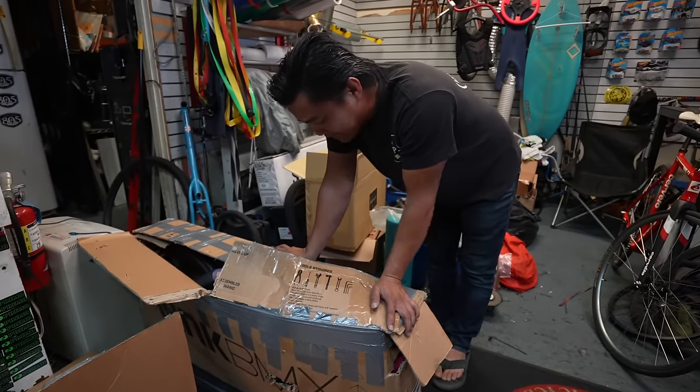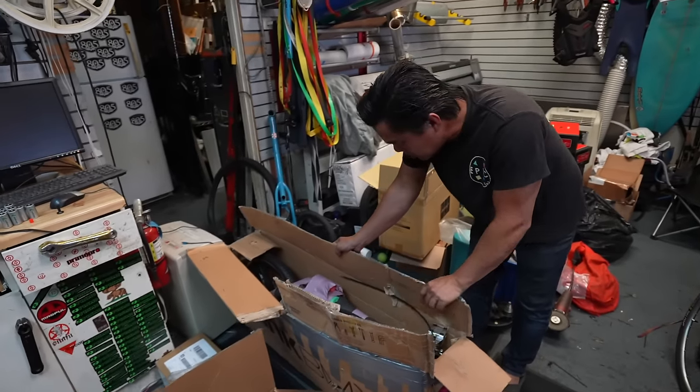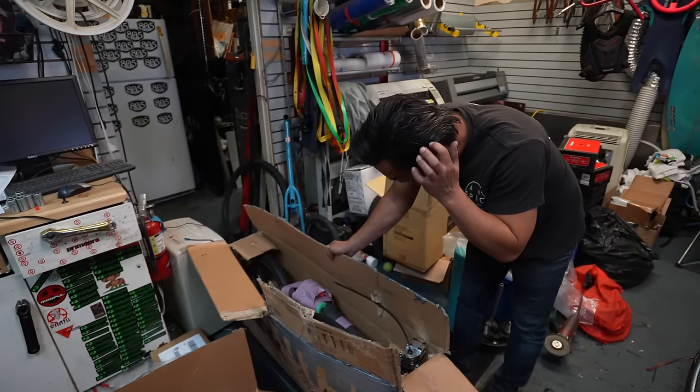I haven't seen this. He said, put it together for me and let me know. Here we go, guys. Let's hope this is good.